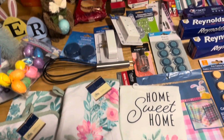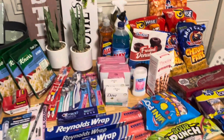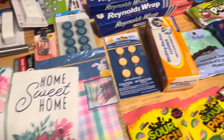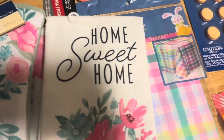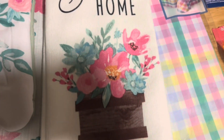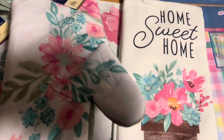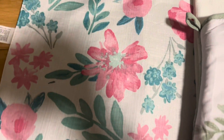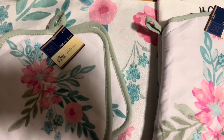Here is an overview of everything that we got. First, we got this Easter tablecloth — this is for Easter Day. We got this Home Sweet Home with flowers for the kitchen, the matching oven mitt, and the matching potholders. We got this table placemat — this is for the middle of the table.